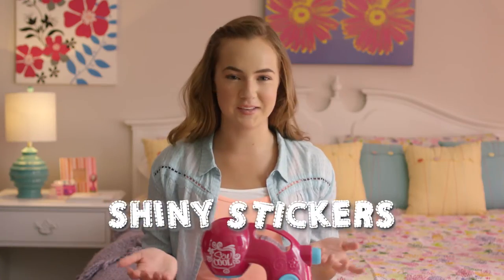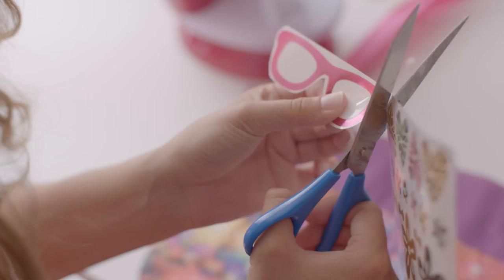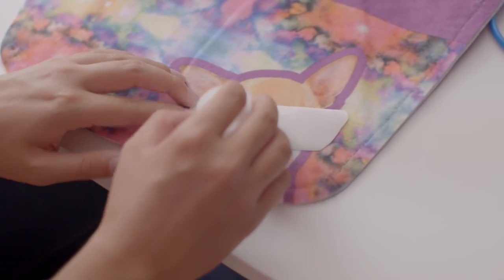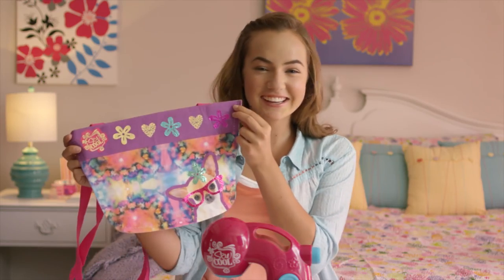Now for the best part — let's make this bag metallic! The So Cool Studio comes with these awesome shiny stickers. Instead of sewing them on, we just stick them on with water. It's a great way to add a little something to your design. Check it out!